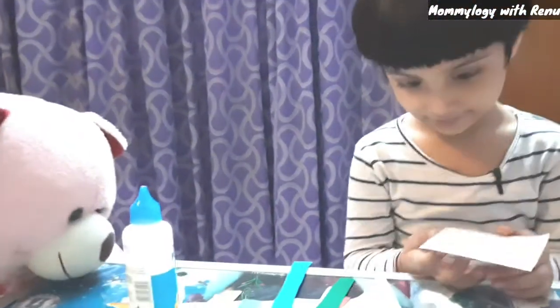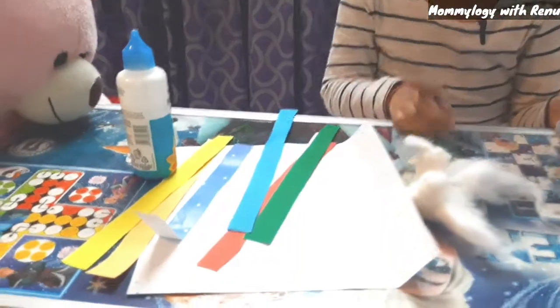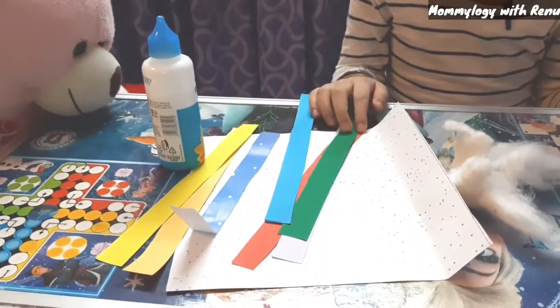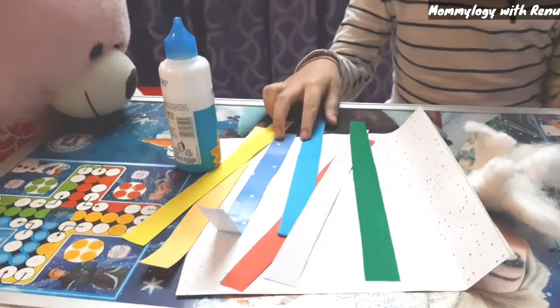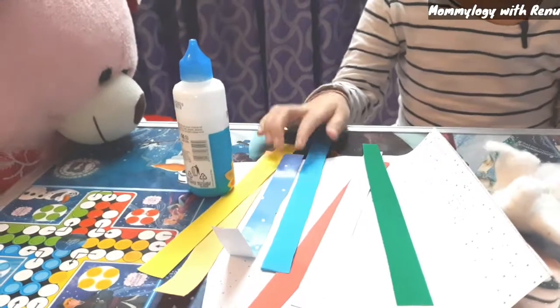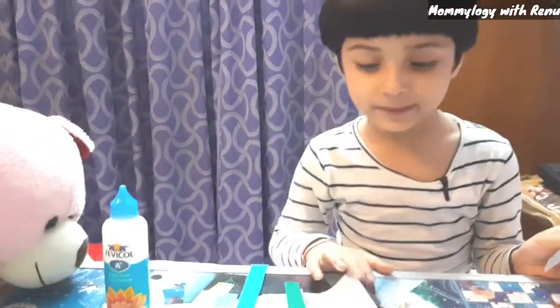So, quickly tell me, what do we need for the rainbow craft? Cotton. These are colored papers — the same colors as the rainbow. And this is glue. And white paper — we need white paper to craft.